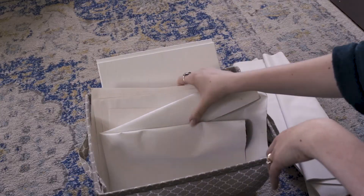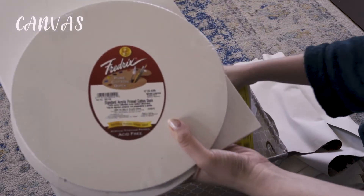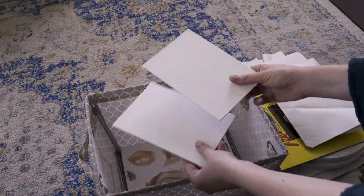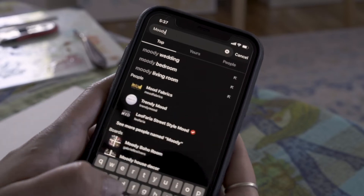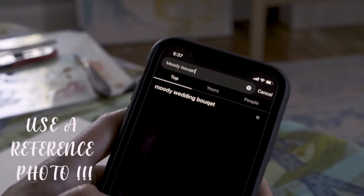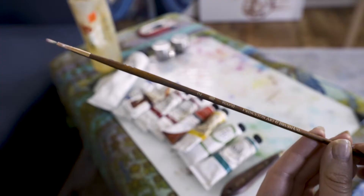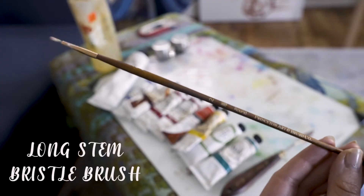What do you even need to get started? Obviously you need a canvas. I have a five by seven super tiny canvas board that I really like to use for these types of paintings. If you have a fresh bouquet of flowers, that's the best way to learn how to paint, but today I'm just going to be using Pinterest — I typed in 'Moody Bouquet' and found a great reference. The brush I'm using is a round number two bristle-based brush.